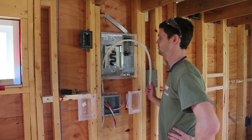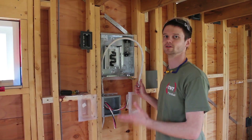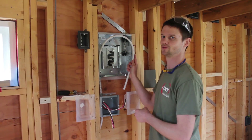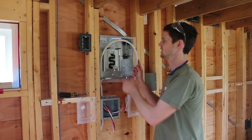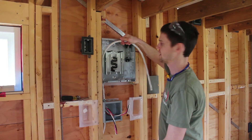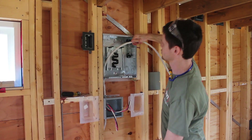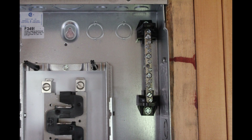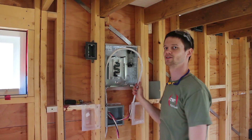This is especially important for the feeder, but can apply to anything. It's always good to leave enough length on the cable to make sure you can get anywhere inside the panel. You wouldn't want to cut it short and then find out that you're stretching it to try to reach the neutral bus or a breaker on the other side. So that's a pro tip right there.